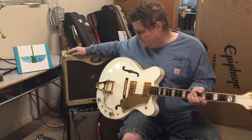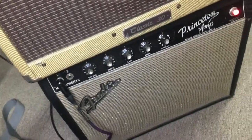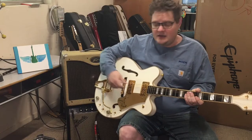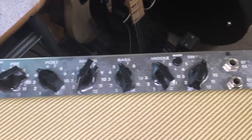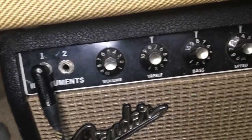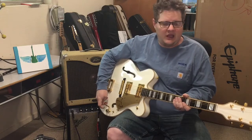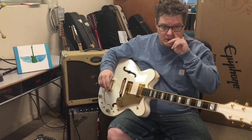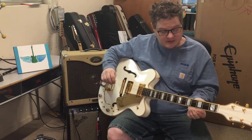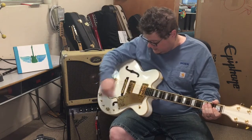I have my amps set up here — the Peavey amp is set up for the treble side, and my vintage Fender down here is set up for the bass side. I tried it both ways and thought this sounded better: the Peavey had a more focused sound for the treble, and the Fender had a fuller sound for the bass tones. I just wanted to play for you a little bit and show you how it sounds. I'll start with the neck pickup on both.